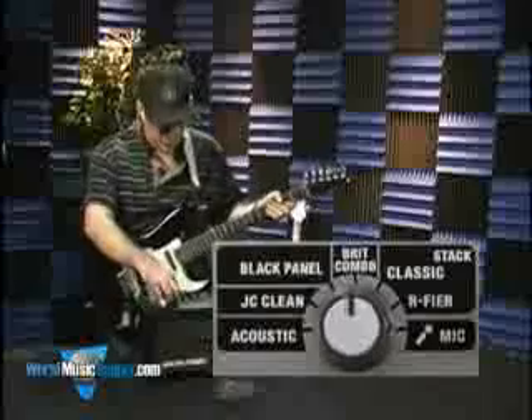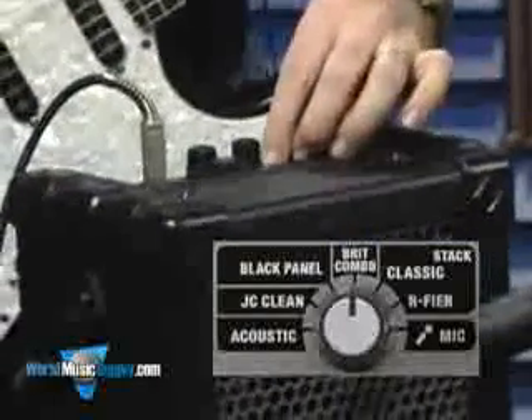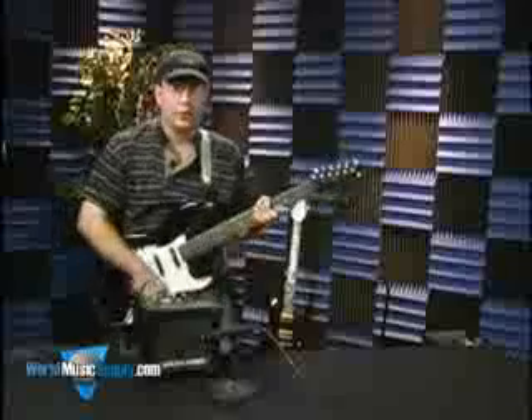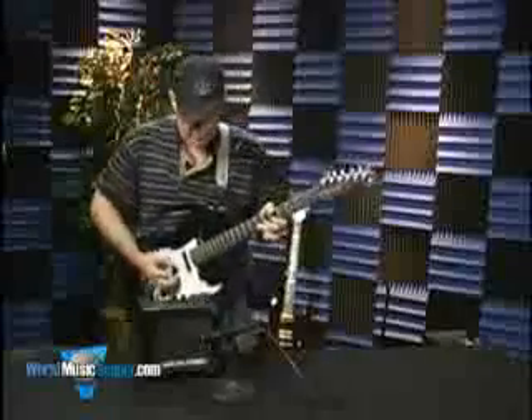The next one here is the Brit Combo, kind of like John Mayle and his band. It's got a pretty crunchy sound, but not a whole lot of gain, a pretty open kind of sound.